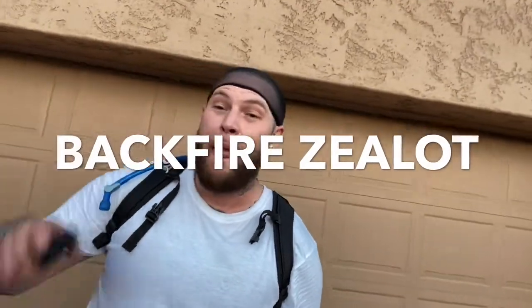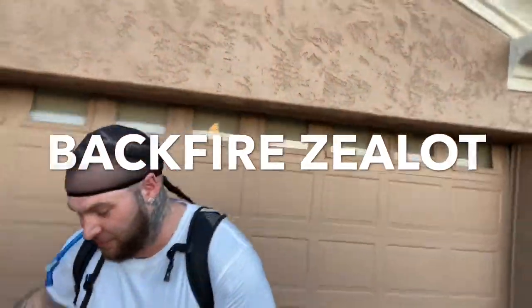Today we are reviewing the Backfire Zealot. This board is amazing — I love it. It is the best budget board that I've ridden. It's not a budget board, I assure you. This board is amazing with up to 30 miles per hour top speed and 20 miles of range for under $1,000. Amazing.